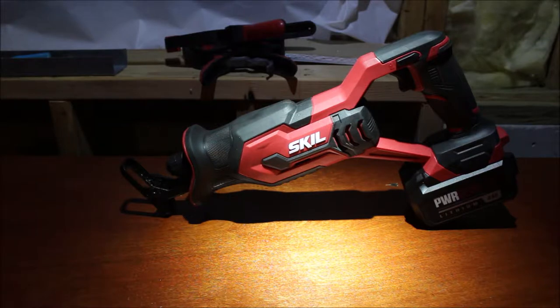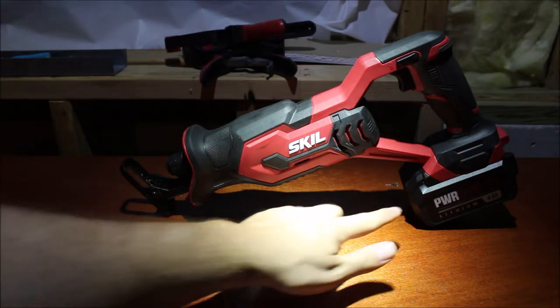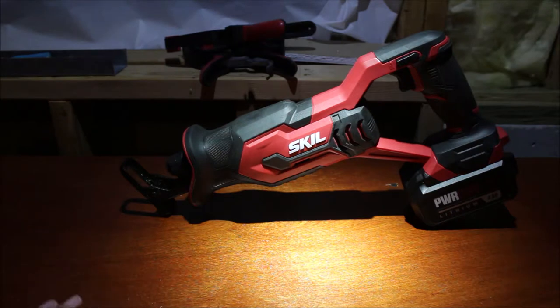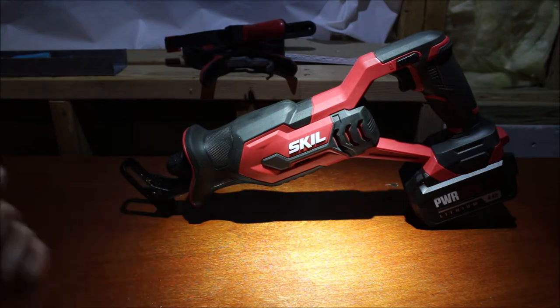You can get these 20-volt saws with a 2-amp hour battery — this is a 4-amp hour battery I have here. You can get it with a 2-amp hour battery or as a tool only. Or you can do what I did and get it as a combo kit with a drill or other tools. I got mine as a 4-tool kit and it came with two 2-amp hour batteries, and I got the 4-amp hour battery separate.